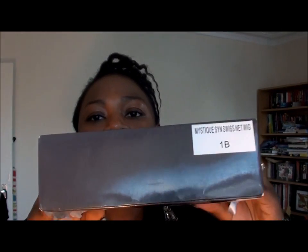Hi everyone and welcome back for another video. Today's video is going to be a review on the Sleek lace front wig — this is the Mystique and it's in a colour 1B.